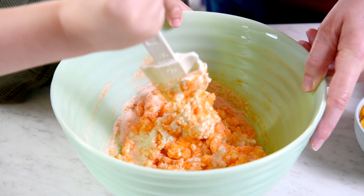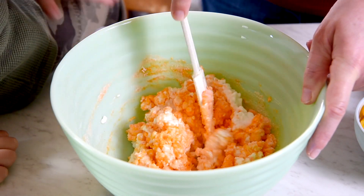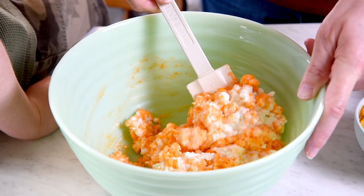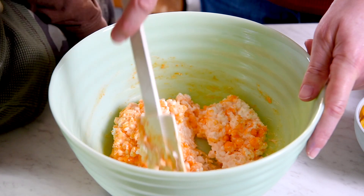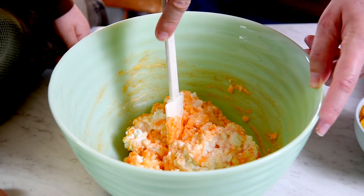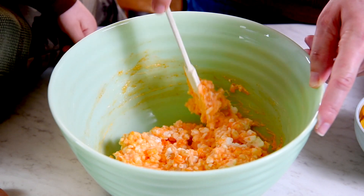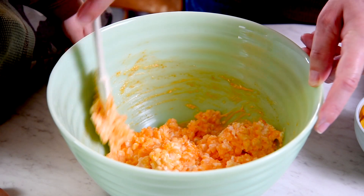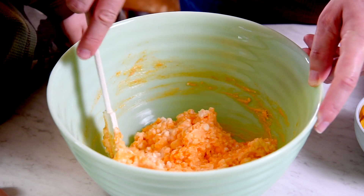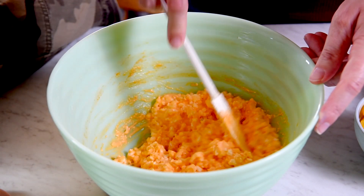I have had readers ask if you can use sugar-free Jell-O, and you can. I haven't tried it, but I don't see why you can't. But you'll also have to make sure that a lot of the other ingredients are sugar-free too — like sugar-free marshmallows, no sugar added to your fruit, and a sugar-free whipped cream. So if you're going to go sugar-free, you need to check all of your ingredients, not just the Jell-O. I think that's mixed up pretty good and we're ready for the next step.